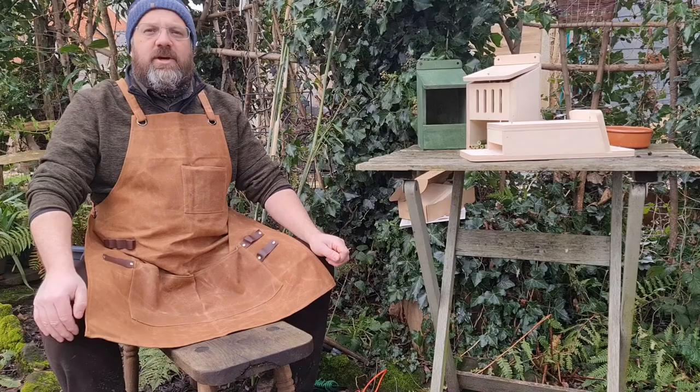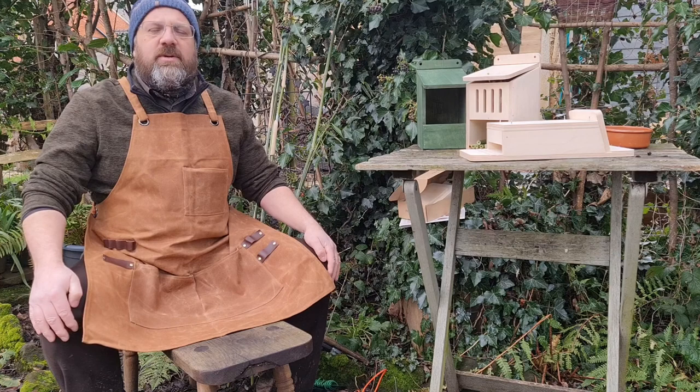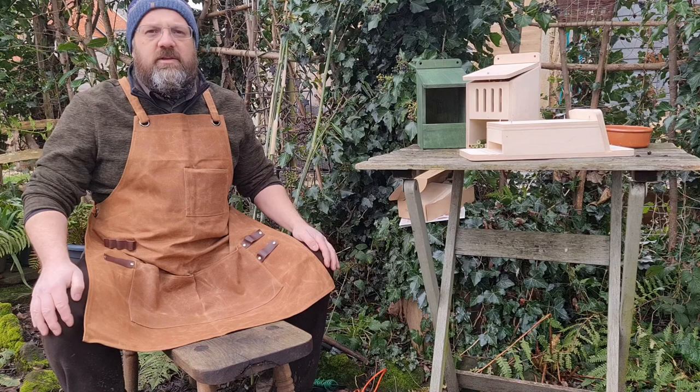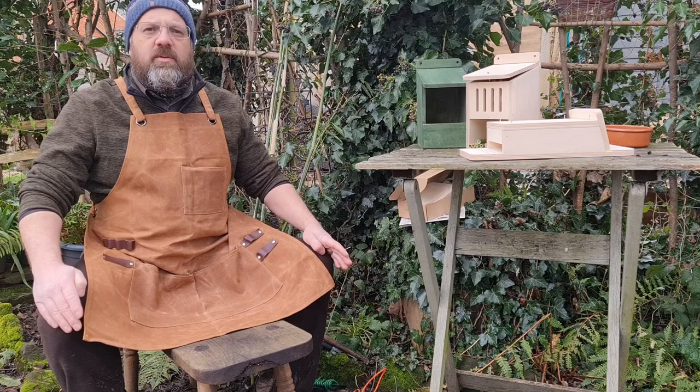Hello and welcome to our garden on what is a fairly chilly and windy February morning. We're going to look at nest boxes today. Normally we would run events where people could come along and make a nest box to take back and put up in their garden or maybe in the local park, but obviously this isn't a normal year.